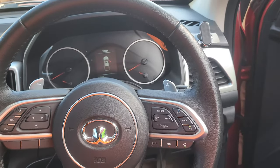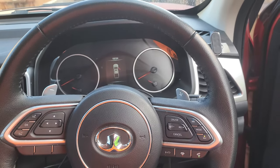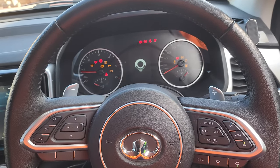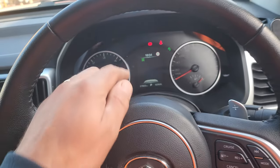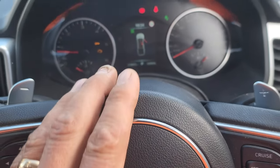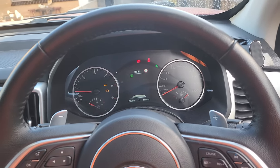We've got a GWM Cannon and it's asked me to do a manual burnout. As you can see, the engine light is coming up and the spanner is flashing, which means it needs to do a DPF burnout. I will show you how to do that.